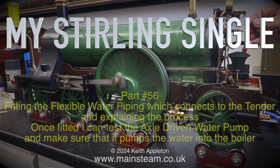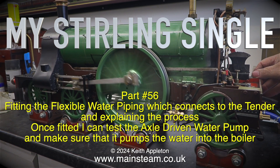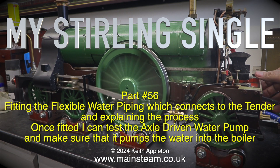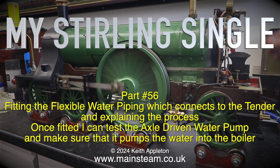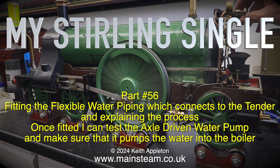Fitting the flexible water piping which connects to the tender and explaining the process once fitted. I can then test the axle-driven water pump and make sure that it pumps water into the boiler.